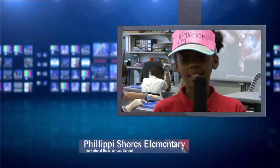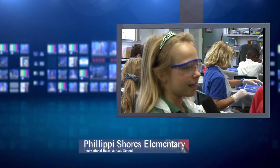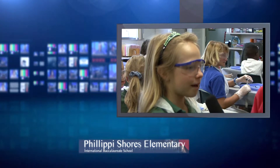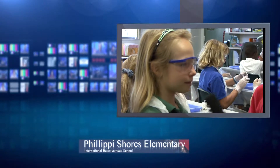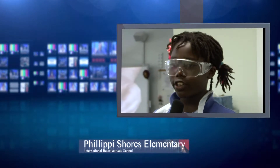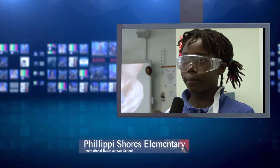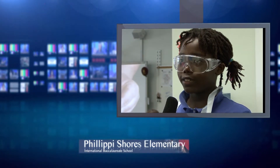Why is doing a dissection important? Doing a dissection is important because you learn about life around you. That's amazing. Bailey, what do you have to say? I think doing a dissection is important because you get to learn all the different body parts and organs in an animal.